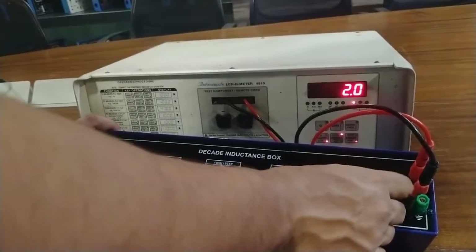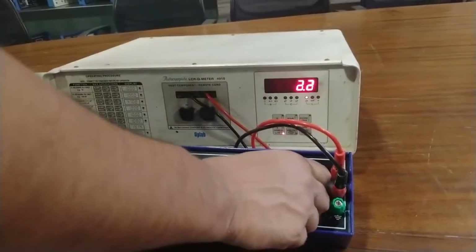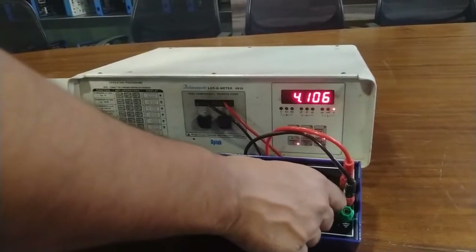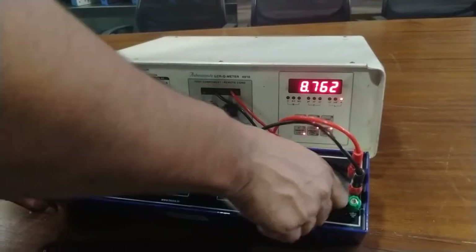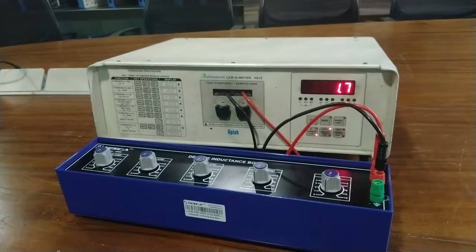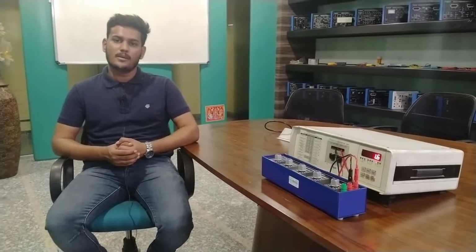Now I am going to calibrate the value from 1 H to 10 H. Rotate this band switch in the clockwise direction. Here it is 1 henry, 2, 3, 4, 5, 6, 7, 8, 9, 10 henry. This is the calibration of inductors using the decade inductance box. Thank you for watching. For other queries you can contact Tesca Technologies Private Limited and go through our manual.